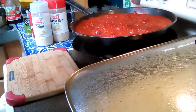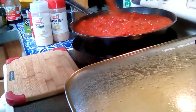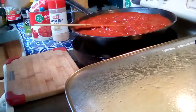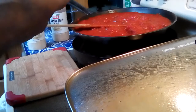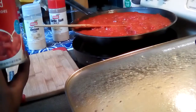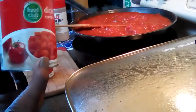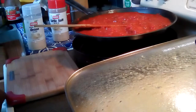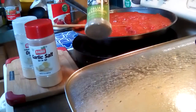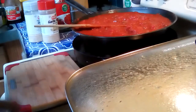For this sauce I added ground beef, just because my boys like meat in their spaghetti sauce. If you don't like meat you can leave it out. What I used was one 28-ounce can of diced tomatoes and two cans of tomato paste — that's all you need for this size pan. Also garlic salt, onion powder, Italian seasoning, and I put a little salt in there because it was a little sweet — if you put a little salt it'll cut the sweetness.